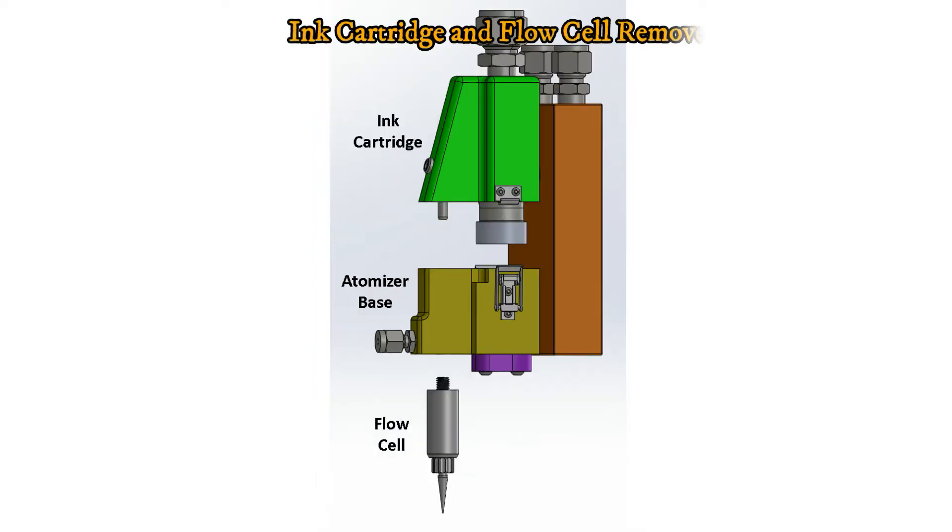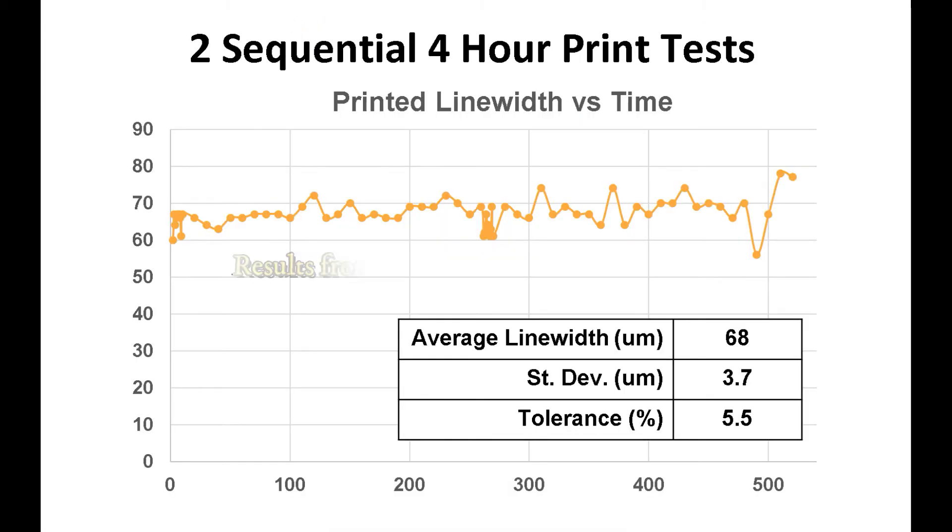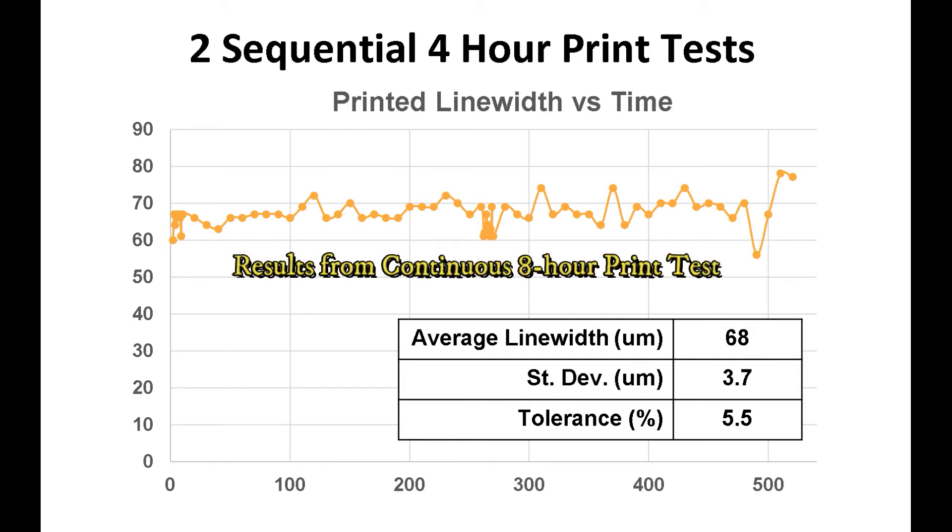The cartridge-based print head design allows a user to quickly and efficiently switch from one ink to another. The NanoJet printer uses inexpensive, off-the-shelf nozzles. Consistent with IDS's philosophy to provide data to support product performance, the NanoJet print head has been tested extensively, both within IDS and at IDS customer beta test sites. The results of the initial user trials showed that most end users could operate the NanoJet printer after receiving minimal training.